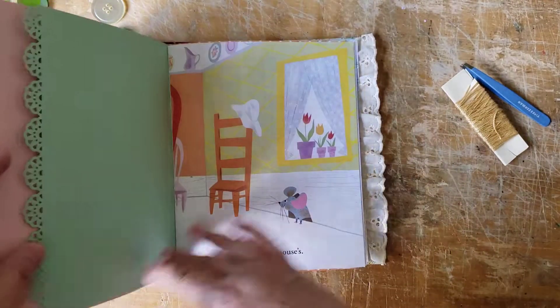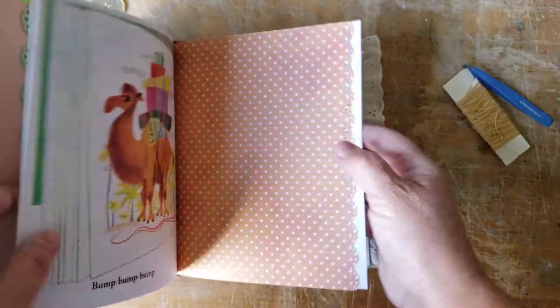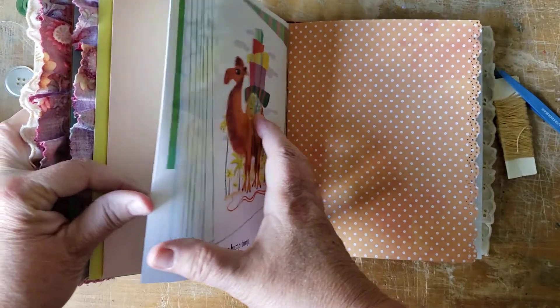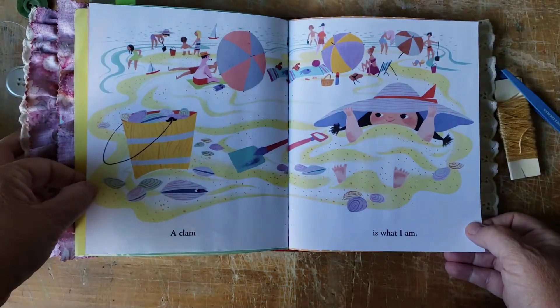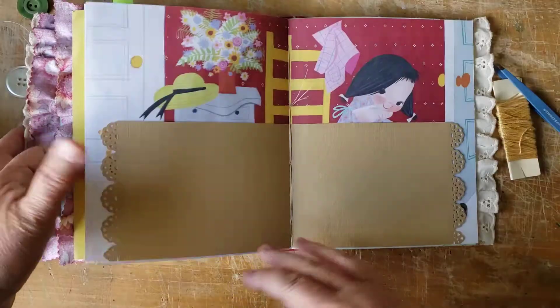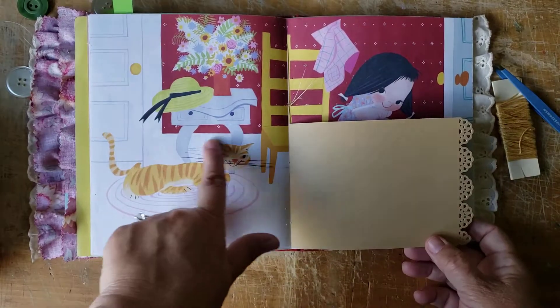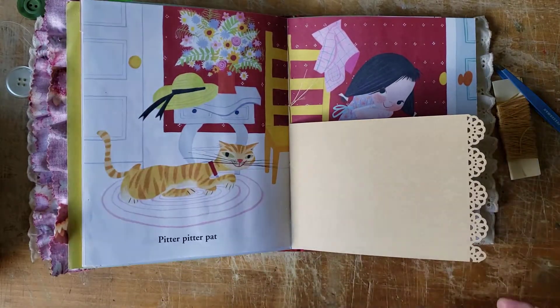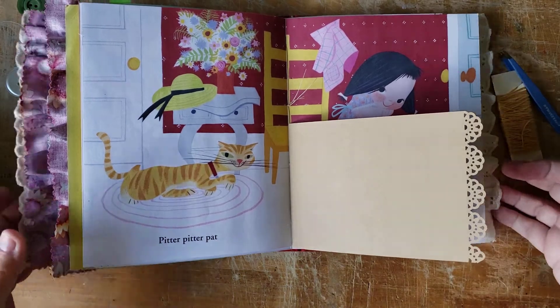The storyline has mice, cow, kitty cats, camel — there's just all kinds. Look how cute — a clam, it's even got a clam. I love the kitty cats — there's an orange marmalade kitty cat. So I chose this book on purpose. I love this little girl; she's not lacking for confidence.